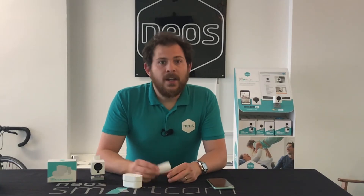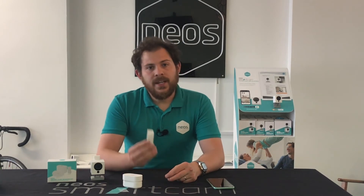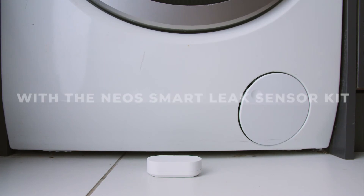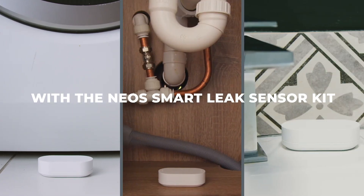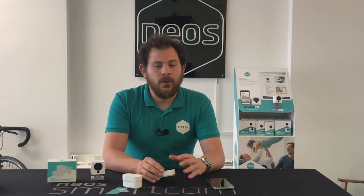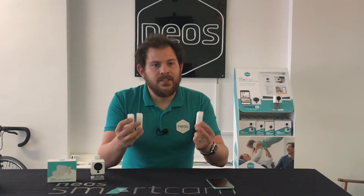Some good general tips for Smart Leak Sensor placement: try and get a sensor on the actual floor of a room, say behind a kickboard in the kitchen or in the bathroom. But also you want to try and get a sensor as high in the house as you can — a leak higher up in the house will cause much more damage than a leak on the ground floor. You have three sensors, so one in the kitchen or utility room is a very good idea.